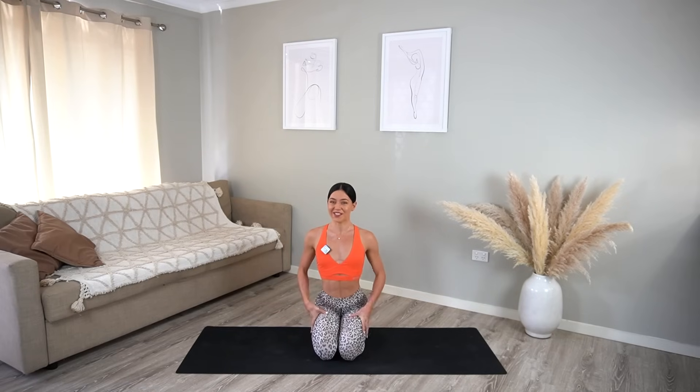Hello everyone and welcome to day three of the Move With Me series. For today I have a really nice feel-good yoga-inspired stretch routine for you, because my glutes are feeling a little bit sore after all of the hard work we've been doing the last two days.